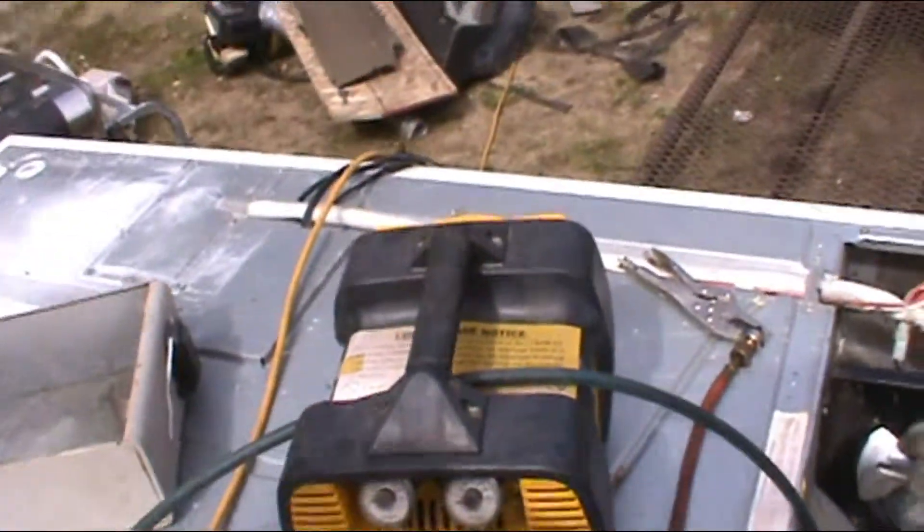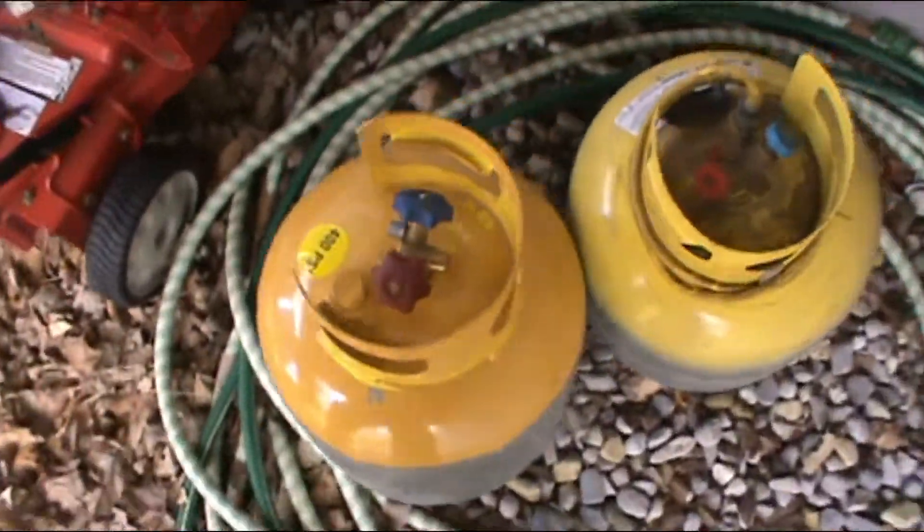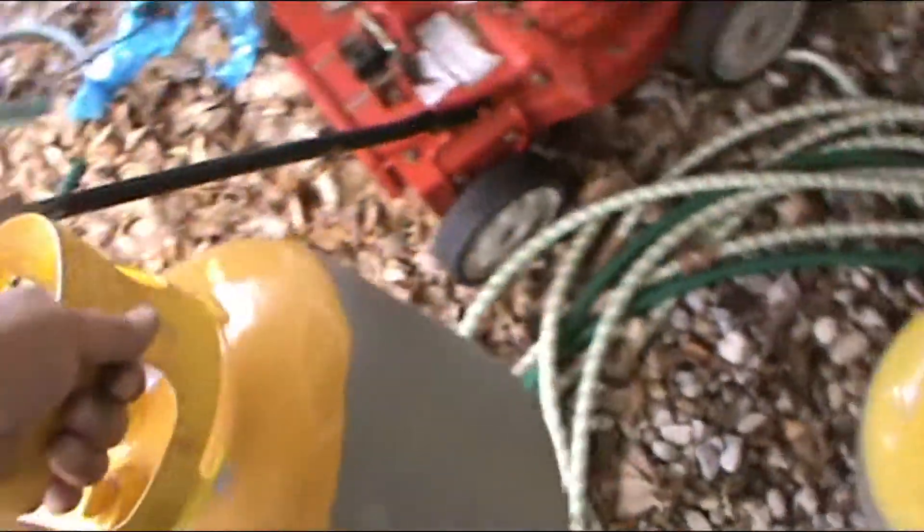The gauges don't seem to register at all, but it seems to suck the stuff down because my tank seems to get a little heavier. So I assume I've got a new one. That's the 134 tank. The other one's the R12 tank — I had that one when I was doing the car stuff. A little bit of this, a little bit of that.